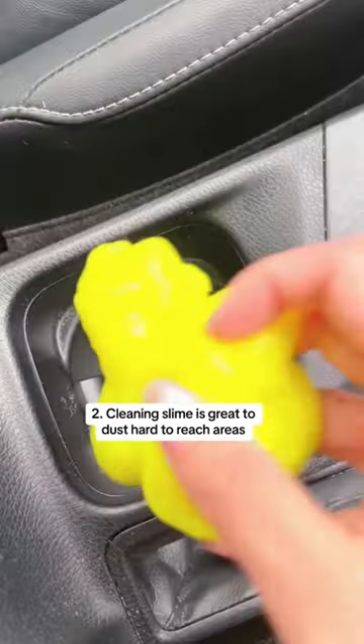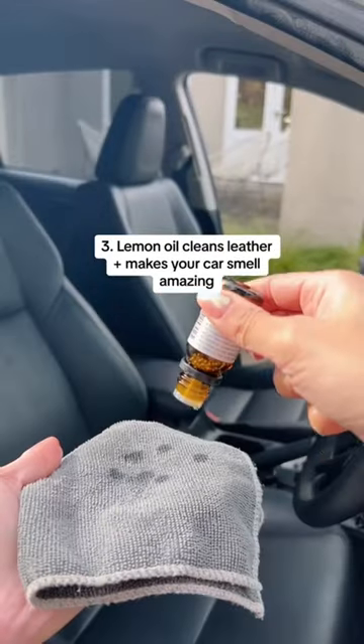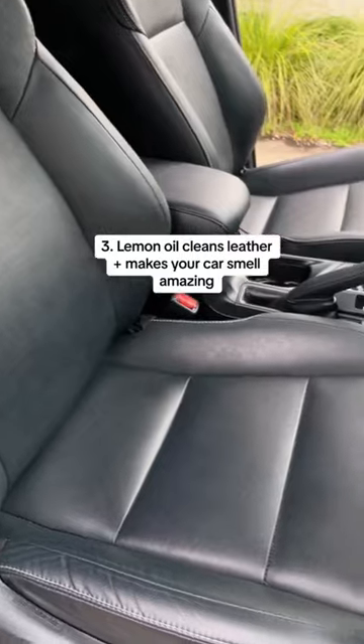Cleaning slime is the best way to dust in hard-to-reach areas. And lemon oil on a microfiber cloth cleans leather and makes your car smell amazing.